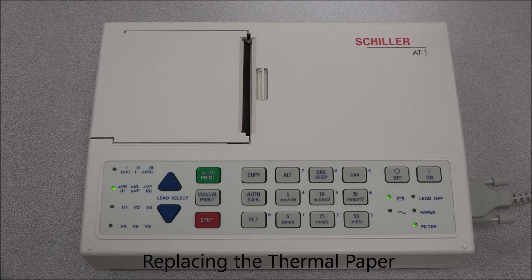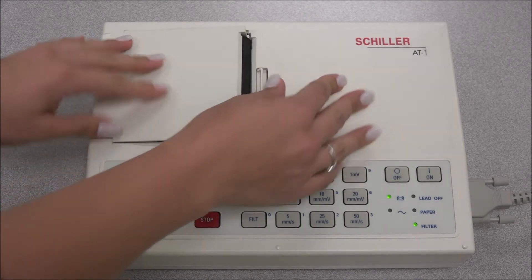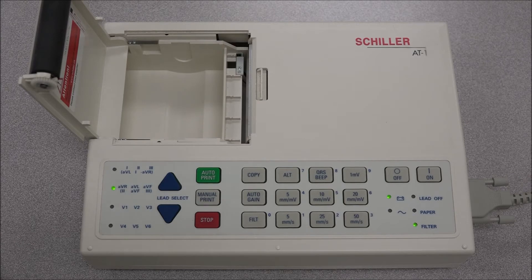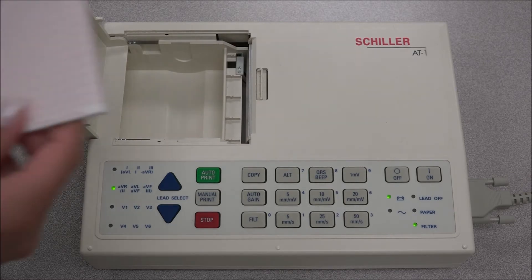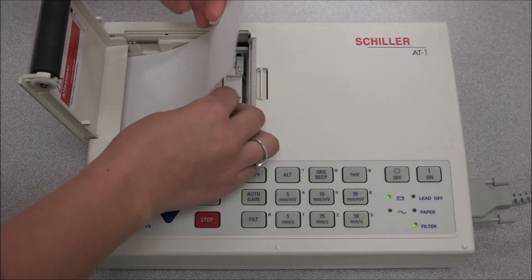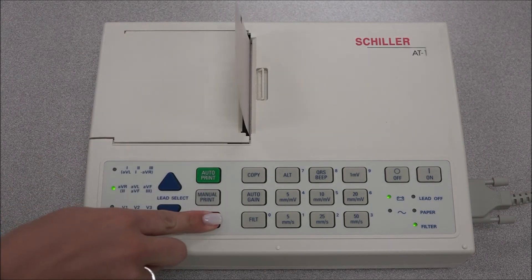Replacing the recording paper in the internal printer: the recording paper must be replaced as soon as the end of the paper is indicated by a red stripe on the lower edge. Press the latch for the upper tray to release the lid with the rubber roller. Remove any remaining paper from the tray and place a new paper pack into the paper tray with the printed grid facing upwards. Close the lid and press firmly. Press the stop key to transport the paper to the starting position.